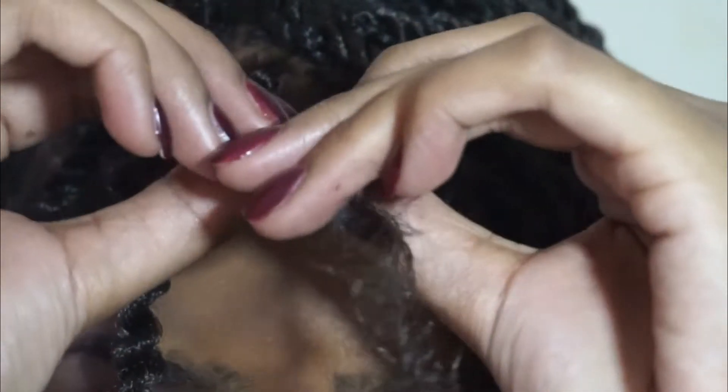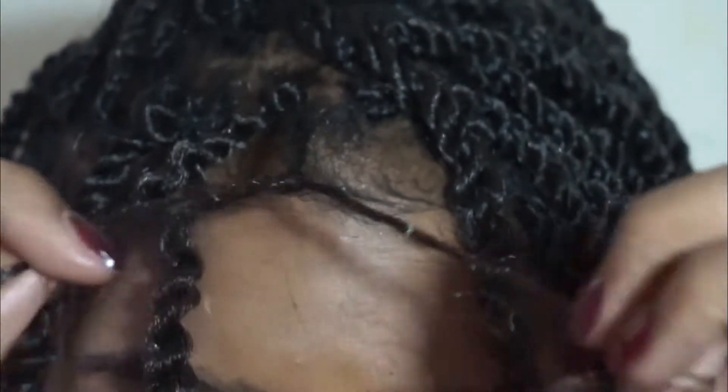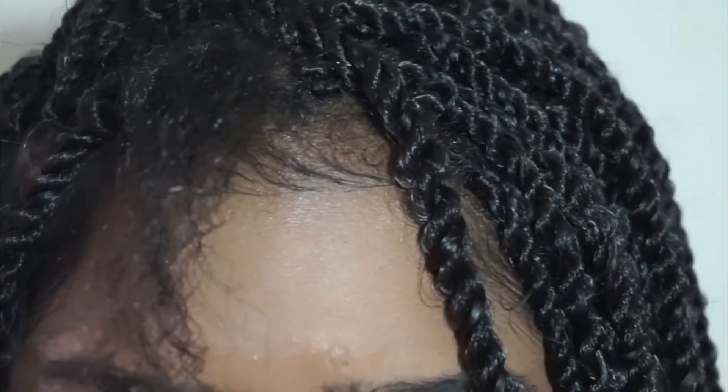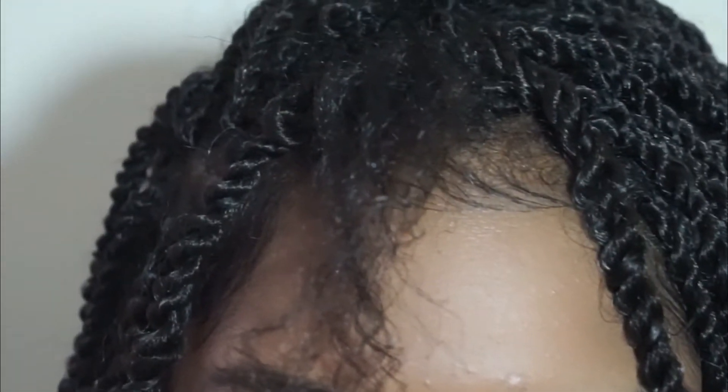Once it's like this, you can unravel your hair. And that's it — the twist is out and it's still intact, so you can reuse this hair as well.